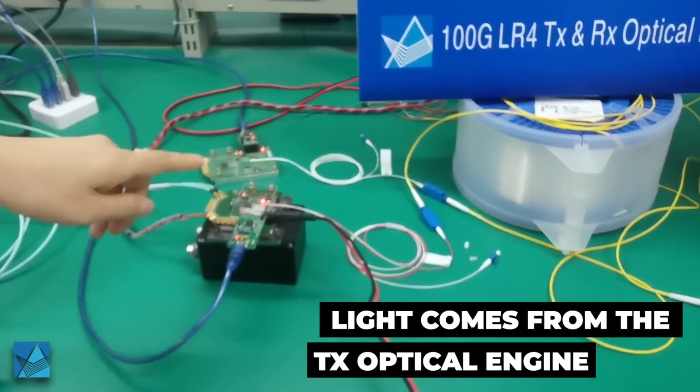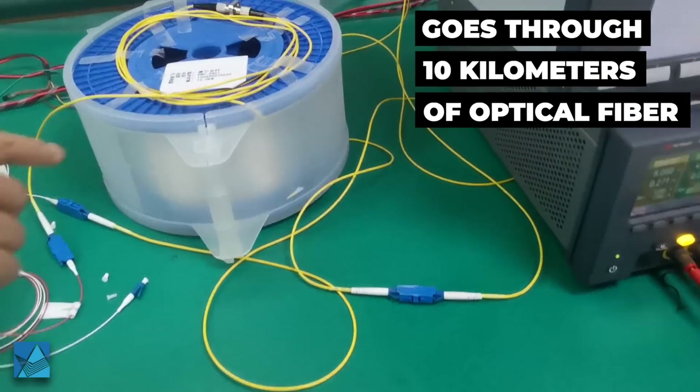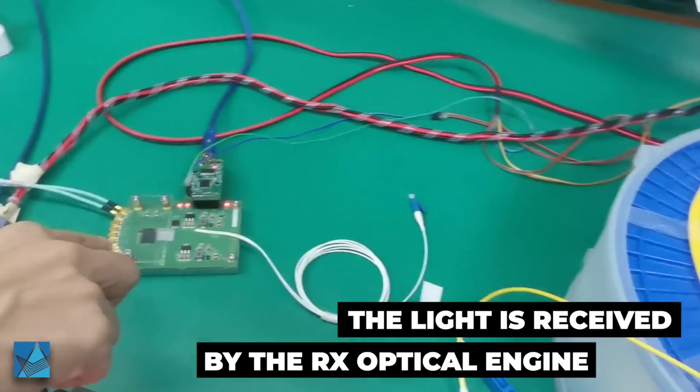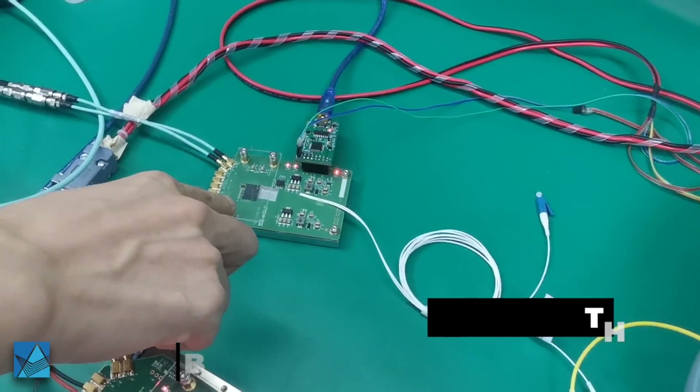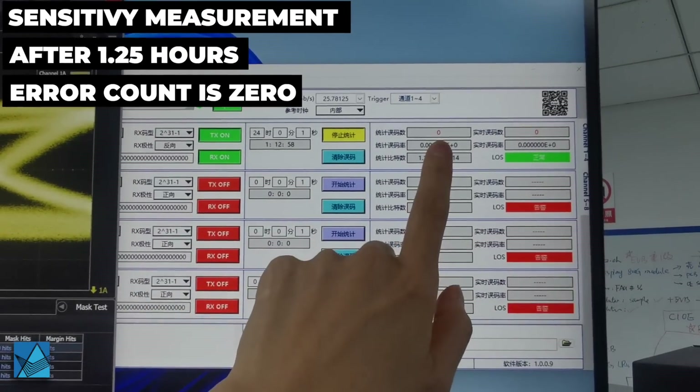Light is coming from the transmitter optical engine, going through a 10-kilometer single-mode fiber, then the light is received by the receiver optical engine. After more than one hour of running, the error count is zero.